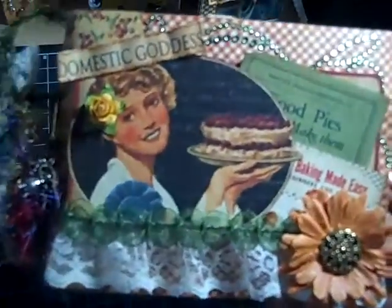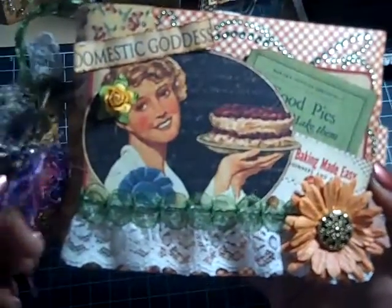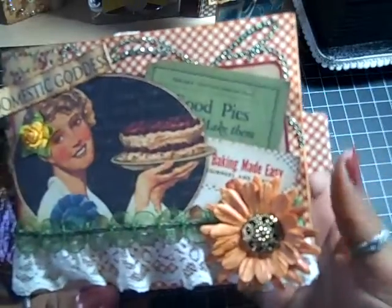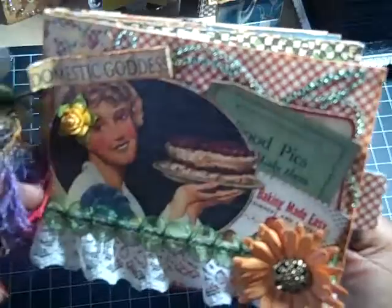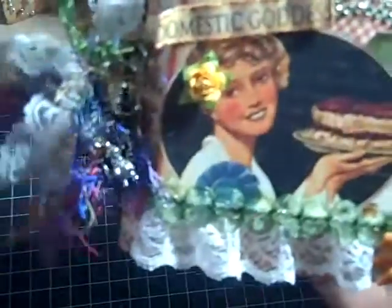Hi everybody, it's Tracy and I'm back today with another project that I finished yesterday. It is a mini album, and this mini album is a paperback album. I didn't put any pictures in this album. I usually put pictures in my albums as I go along, but with this one I just felt like using this paper collection and making this album. I didn't really have any pictures I wanted to put in, so I just made the album. But I have pictures that I'm going to print out and put in, so it will be used.